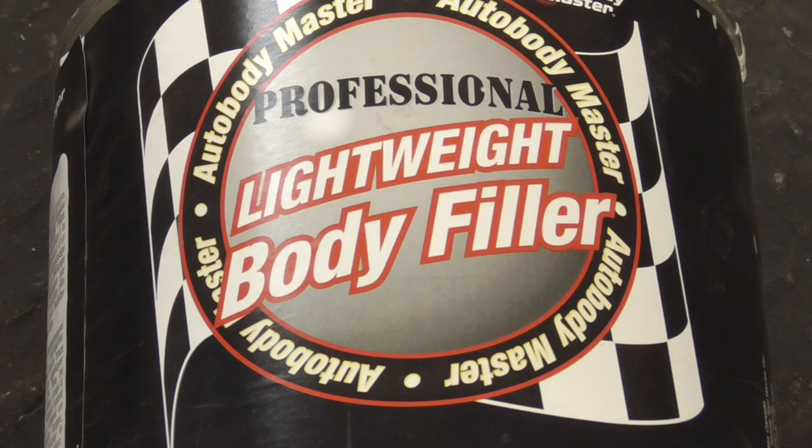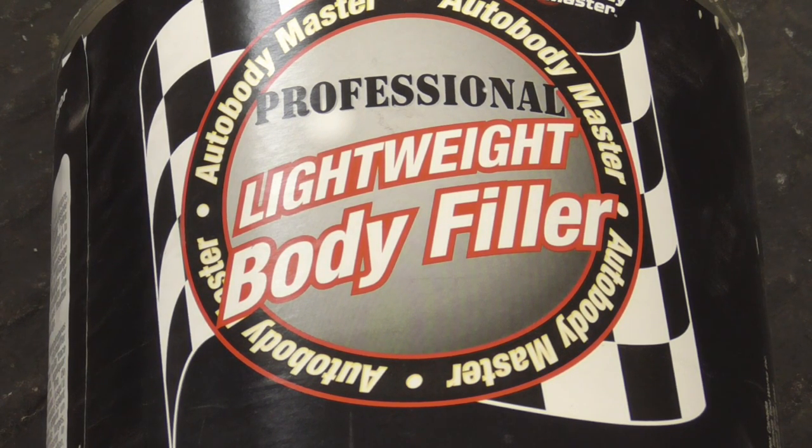I hope this video helps you make an informed decision on the best way to apply filler. If it did and you'd like to get my latest videos, don't forget to hit the subscribe button.